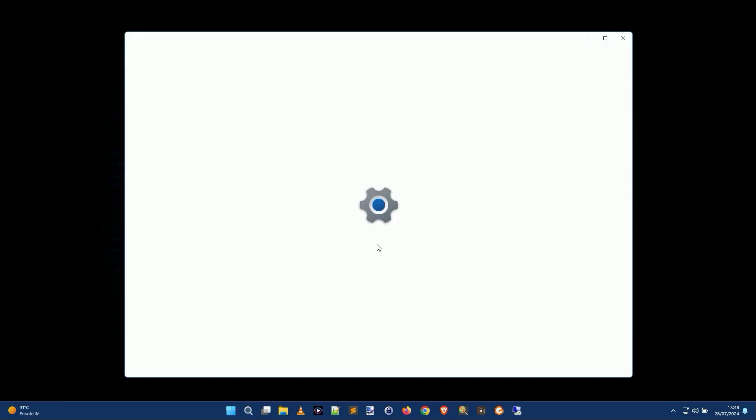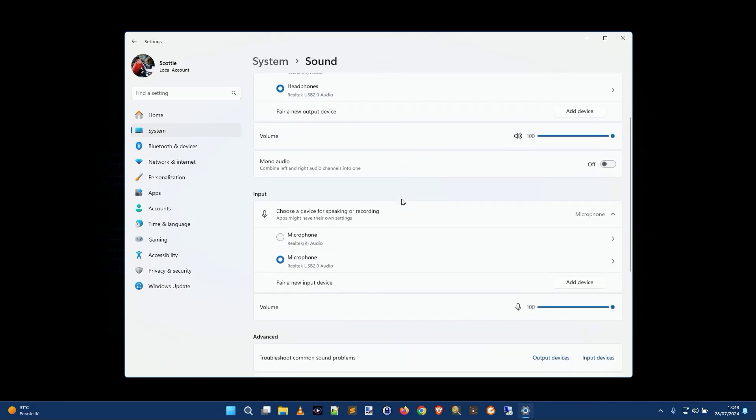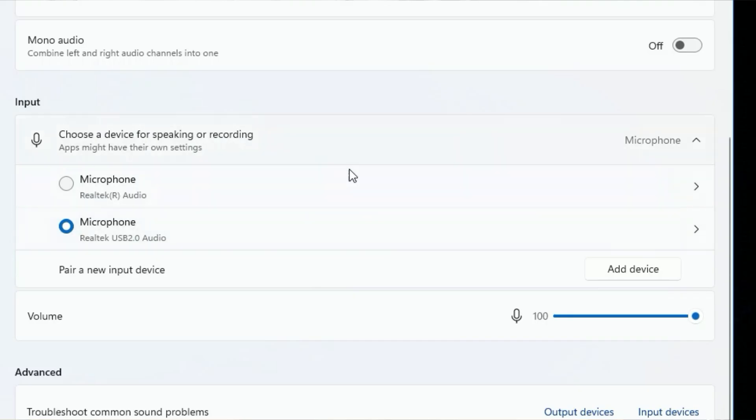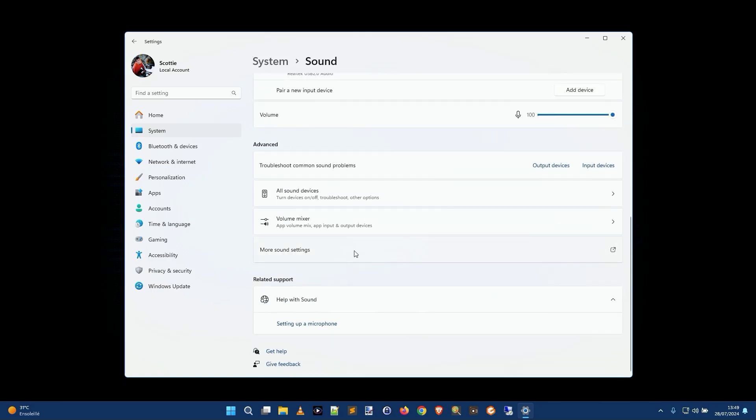The next thing you want to check is Windows settings. Go into Settings, then click System and then Sound. Come down to the Input section and make sure the correct microphone is selected. Make sure the microphone volume is registering — if it's just flickering slightly, you can change the level and see if that fixes it. If it doesn't, scroll down and click More Sound Settings.